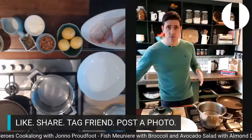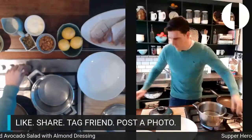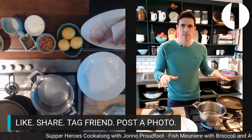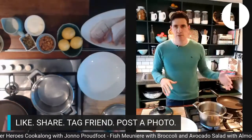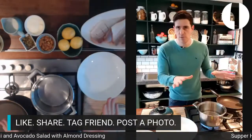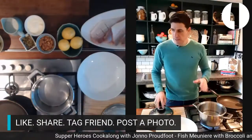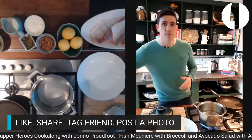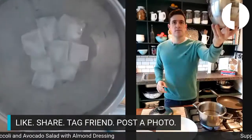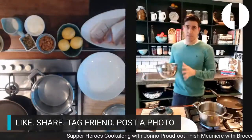First things first, get your flame up. The fish is the last thing we're going to cook. We're going to blanch our broccoli, then make the salad, then make the dressing, and finally cook the fish. So fire up your pot and get your water up to a rolling boil for the broccoli. If you have ice already made, grab a medium-sized bowl, put some ice in it, and pour cold water over the ice to create a little ice bath.